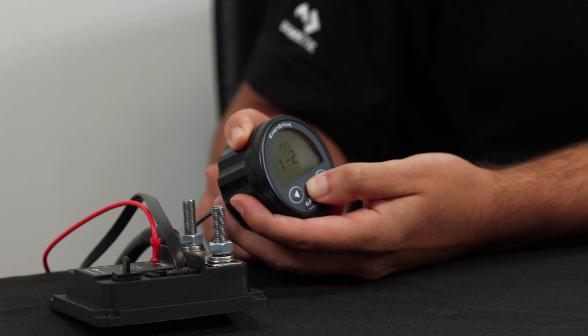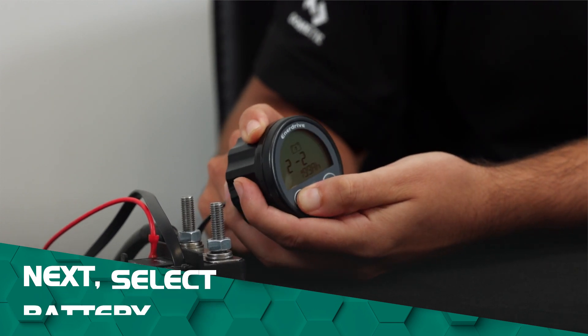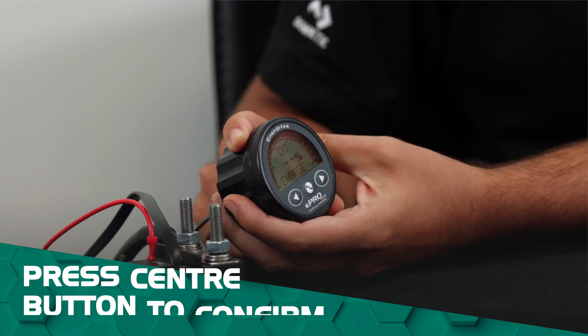We just press the center button which is done and then we're going to choose the capacity of that battery. So we're just going to wheel it back down to 100 amps, and then once you've got your capacity set just press that center button, and that's the programming stage done.